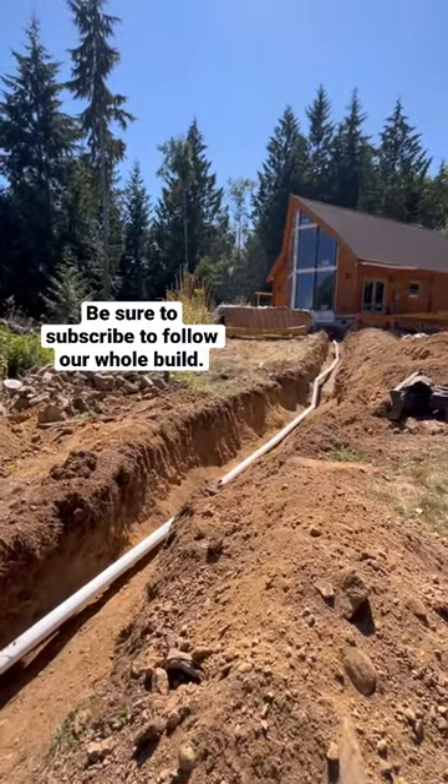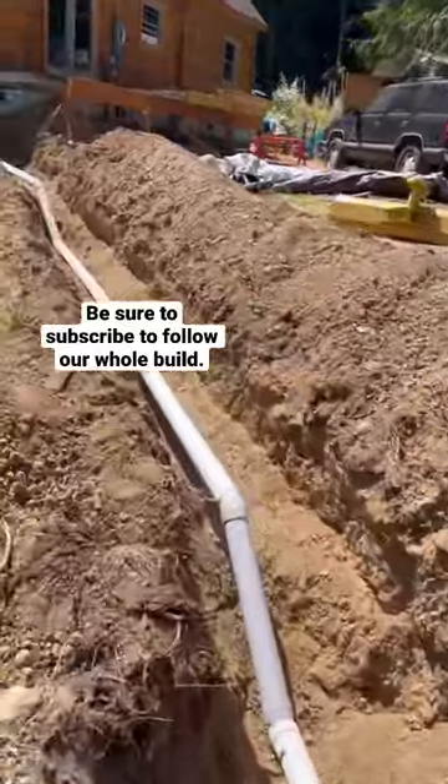Here is our septic drain pipe all laid out. It's not glued yet — this is just to make sure we did it correctly.